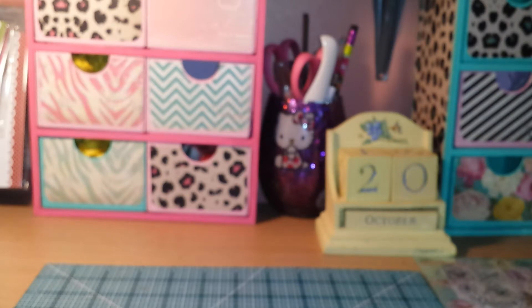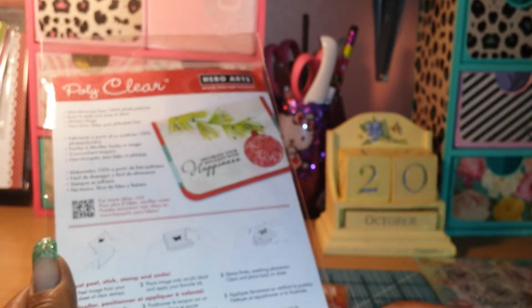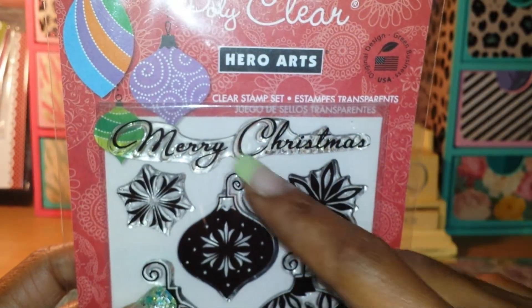I used a Merry Christmas sentiment. At first I thought it was from the Inkadinkadoo set called Peppermint Twist, but it wasn't that one. Here it is — it was this one by Hero Arts. I don't see a name on the set, but I used the stamp that says Merry Christmas.